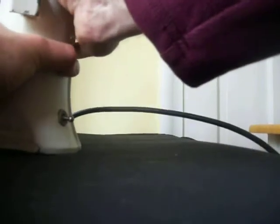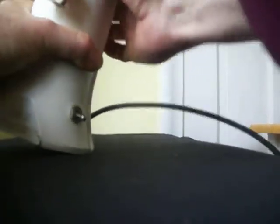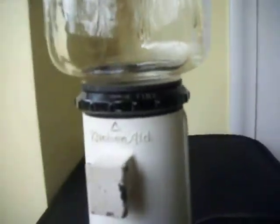It just moves and clicks in. You probably couldn't see that, but I'm sure you could hear it. You just spin this. This top comes off for easy cleaning. Threads are in good shape. The glass is good — no chips.